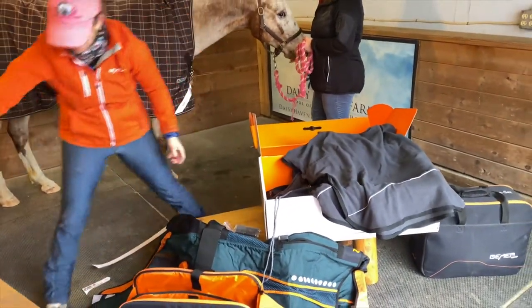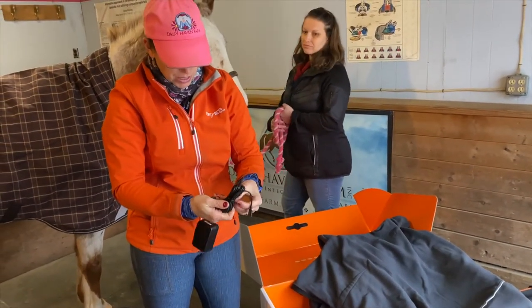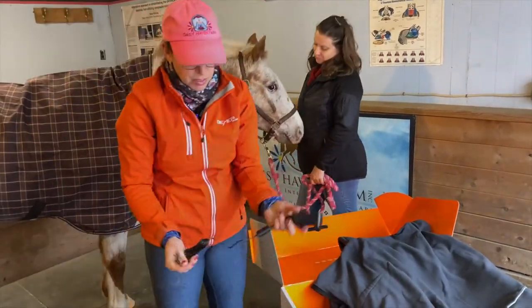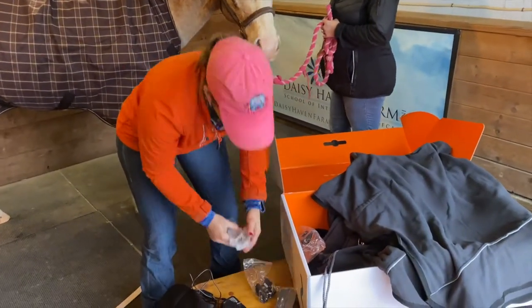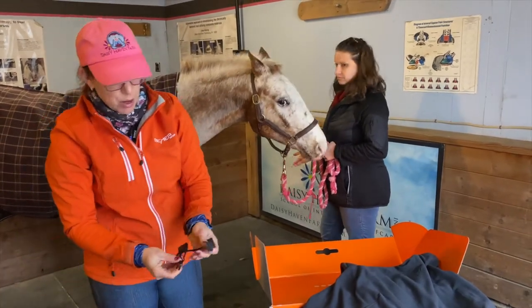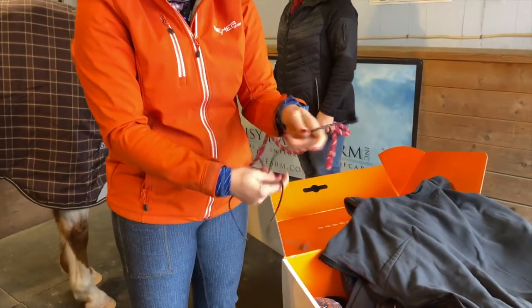When you first get your Beamer horse set you're going to want to plug it in to charge it. You have two different chargers. You've got the charger that goes to the wall with international adapters, so if you travel with your Beamer horse set you'll always be able to use it appropriately plugged in. You have the main plug and one charger for the battery, and then you also have a Y charger. The Y charger lets you charge more than one device at a time from the same outlet, and it just plugs into the end of your single charger.